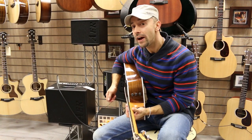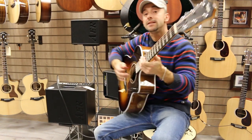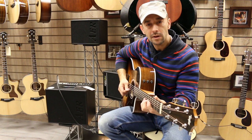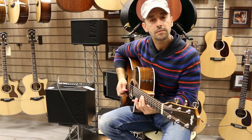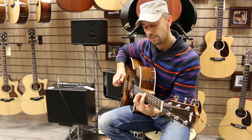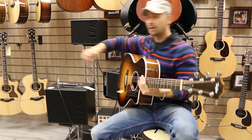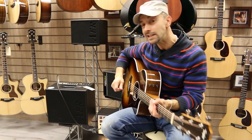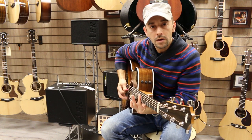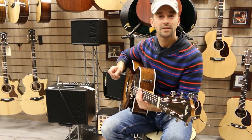So now guys, I changed the effect. Look. Here we have more — a bit of delay. You hear? So for solos it's better, more comfortable. A bit more delay — it's like this. The delay is longer. Something like this.